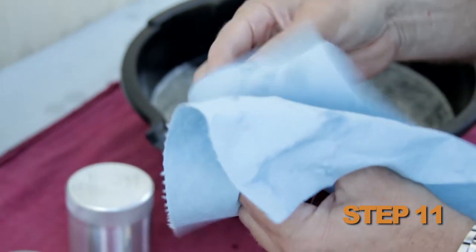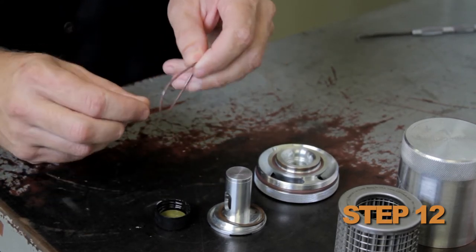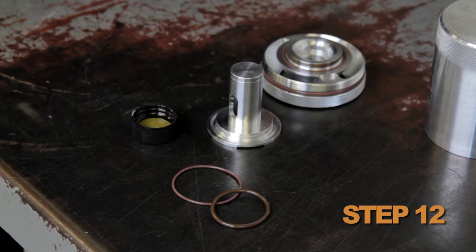Hand wipe all O-rings. Once completely dry, lubricate the O-rings with clean motor oil and reassemble. Do not use brake cleaner or carb cleaner on O-rings.